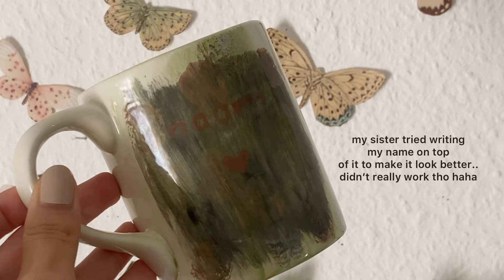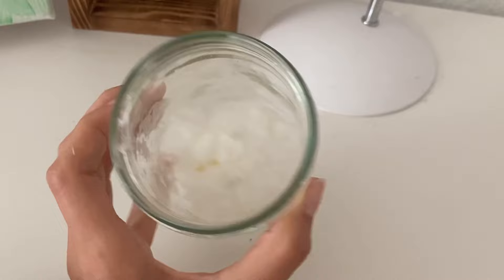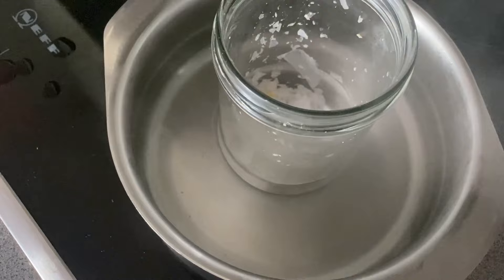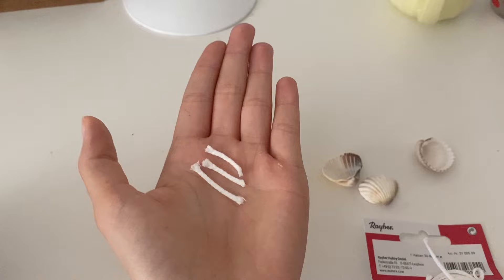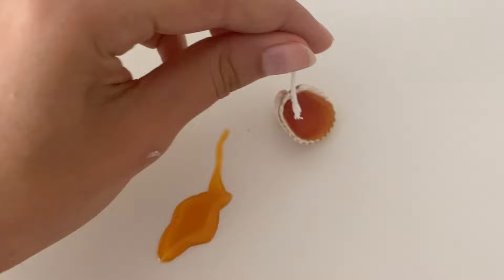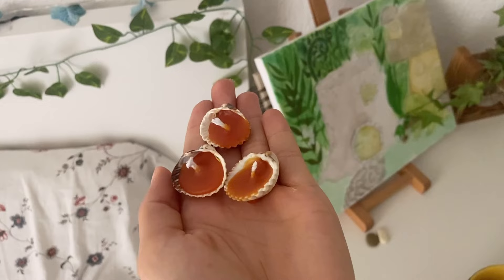I'm someone who loves collecting seashells when I'm on vacation, and I had a lot of seashells at home — they weren't that big but it still worked for this DIY. I also had some old candle wax left, so I melted that wax and mixed it with some other colors like yellow and red. I also bought some candle wick and cut it into three little pieces, then tried pouring the melted wax into the seashell. I put the candle wick in and held it for a few seconds until the wax started to dry, then cut off a little bit of the excess wax and I was done.